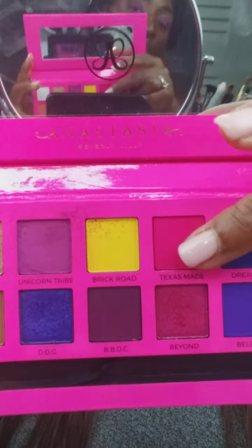In the crease, I'm going to go in with Texas Made. It's this really pretty color right here. Taking a tapered Bidellium Tools brush and going right in the crease. This is really powerful — these colors are very, very vibrant. Got that in there.